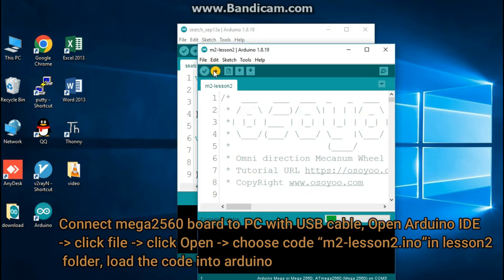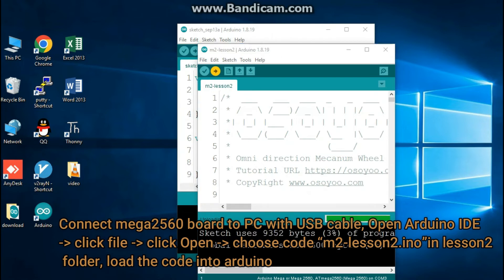Choose Mega 2560 as the board type and select the correct port for your project as shown in the picture. Then upload the sketch to the board.